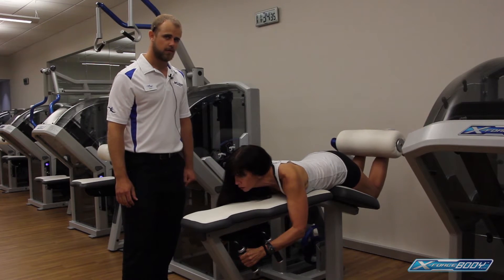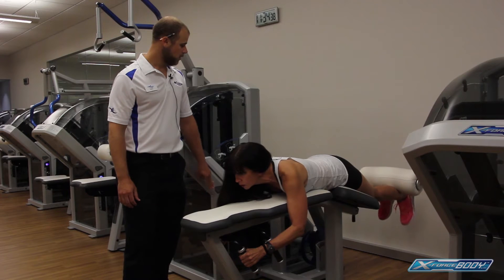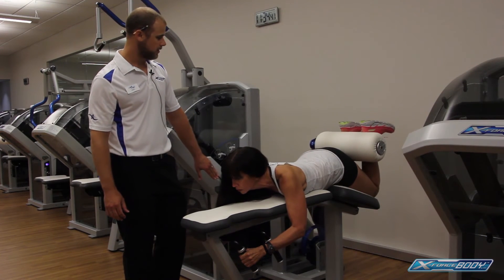Back down in five, four, three, two, one. Right back up — squeezing, squeezing, squeezing. Good.